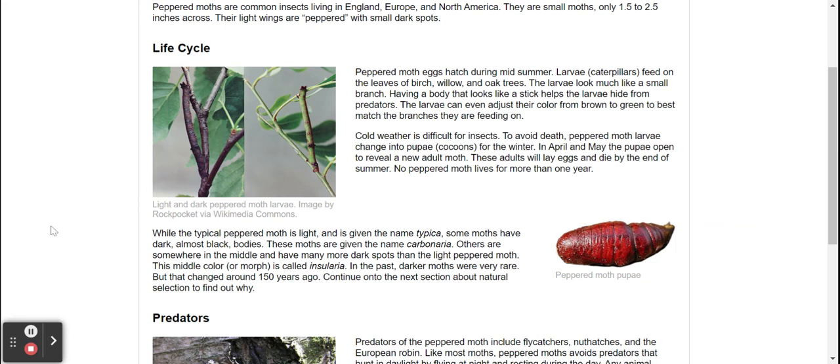Others are somewhat in the middle, with many more dark spots than the light peppered moth. This middle color, or morph, is called insularia.